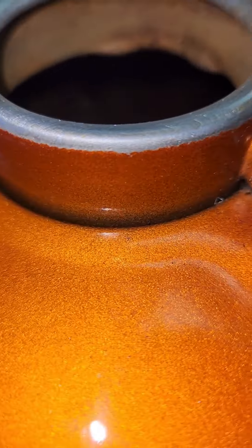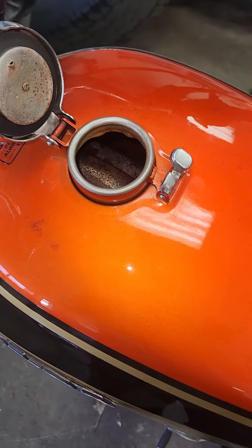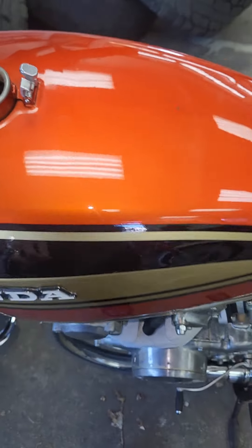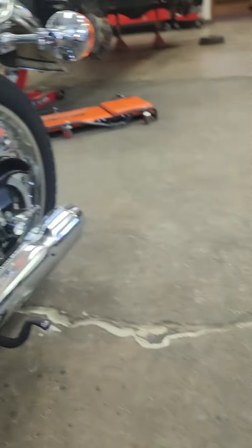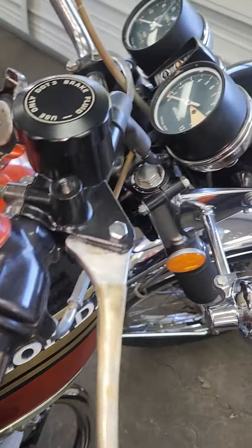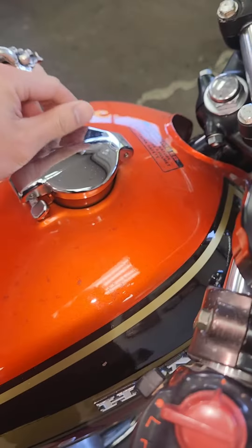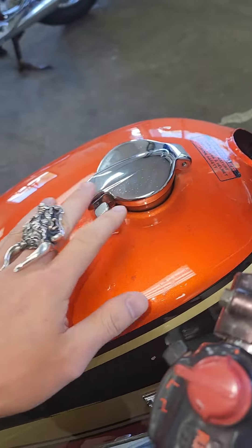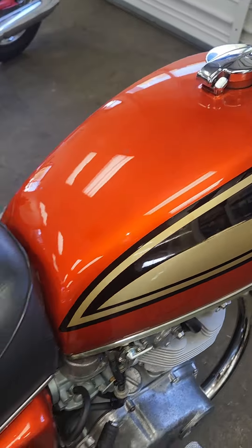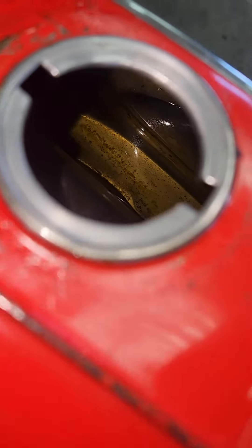There is rust in the tank. Is it easy to clean out the tanks? You can buy this stuff at Harbor Freight — Rust-B-Gone. That one worked out really well. So you already did it for this one? Yeah.